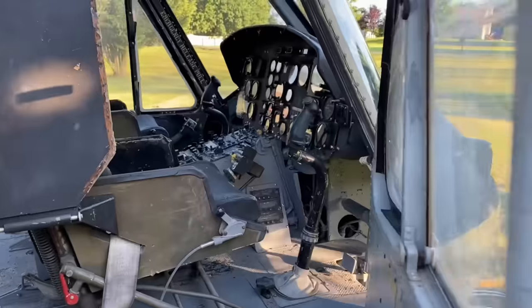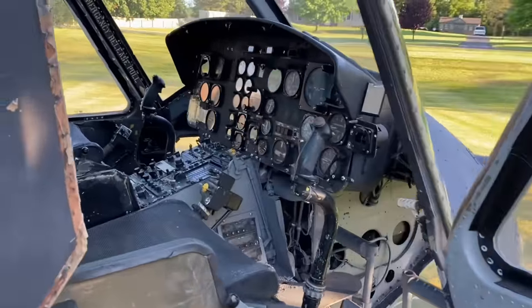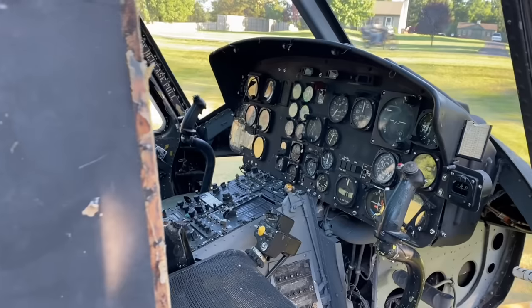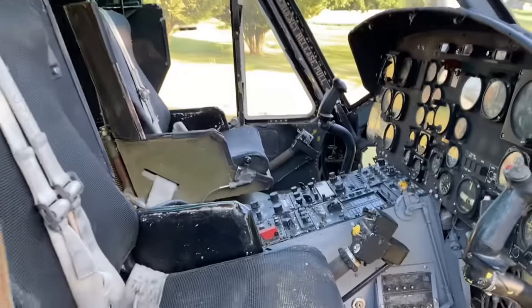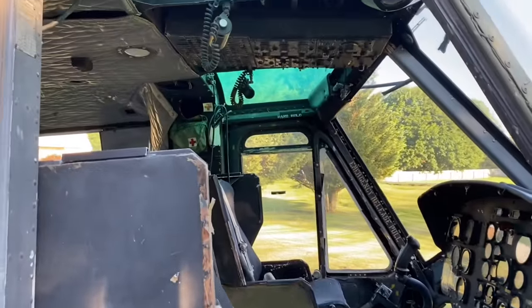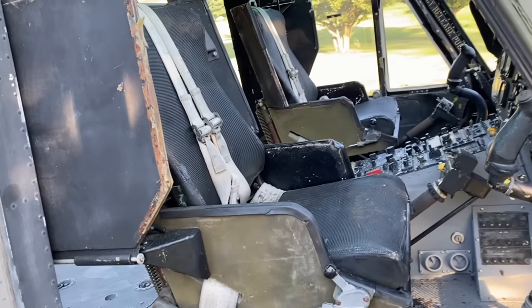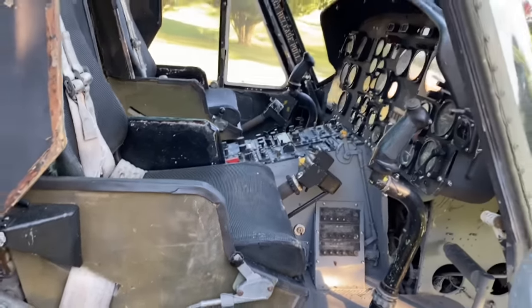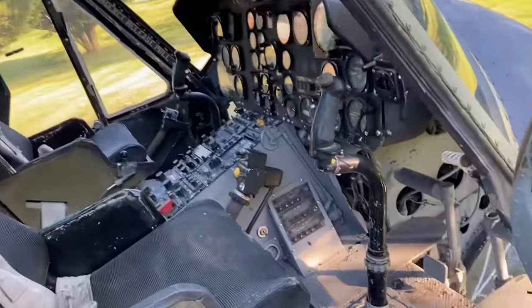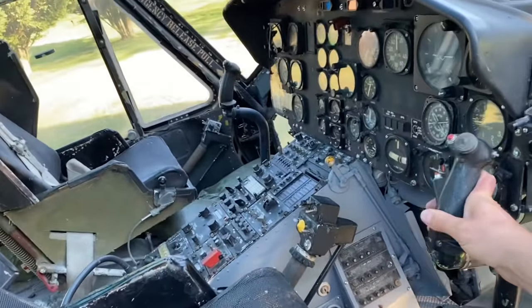I've been restoring this on my property here for five years. It was pretty stripped out when I got it. There's a look at some of the instruments — everything along this is original Bell helicopter stuff. There's the overhead panel. These are the original Kevlar seats that are in here. There are all our flight controls, which are all hooked up. You can see that these are synced on each side.